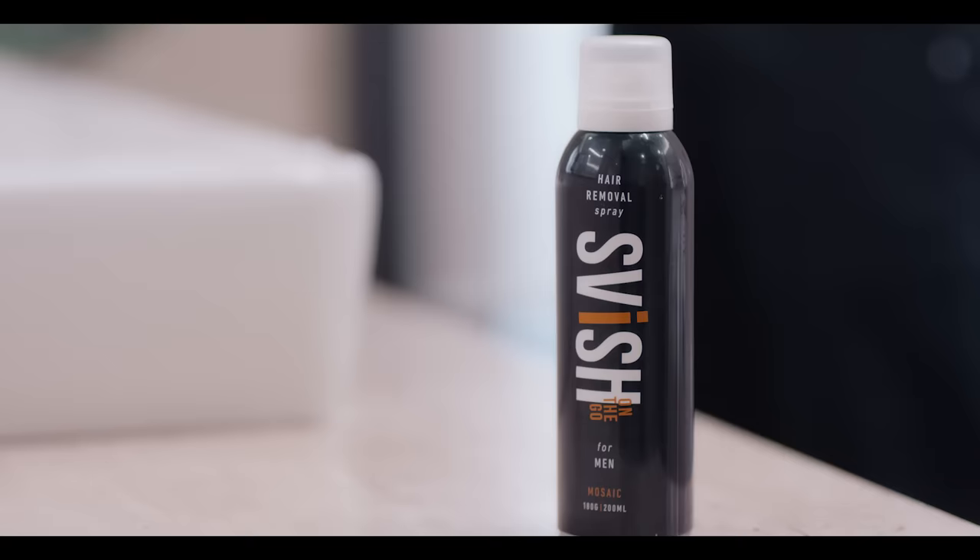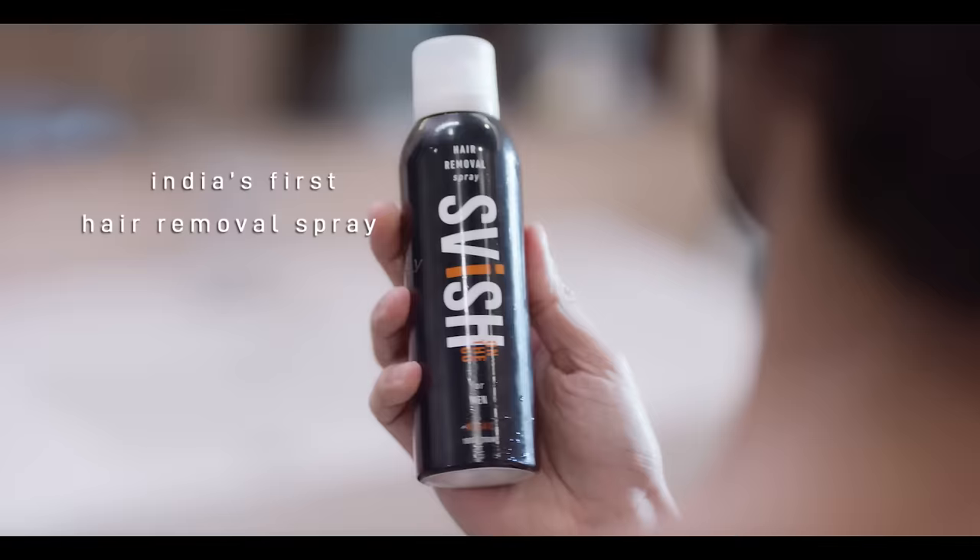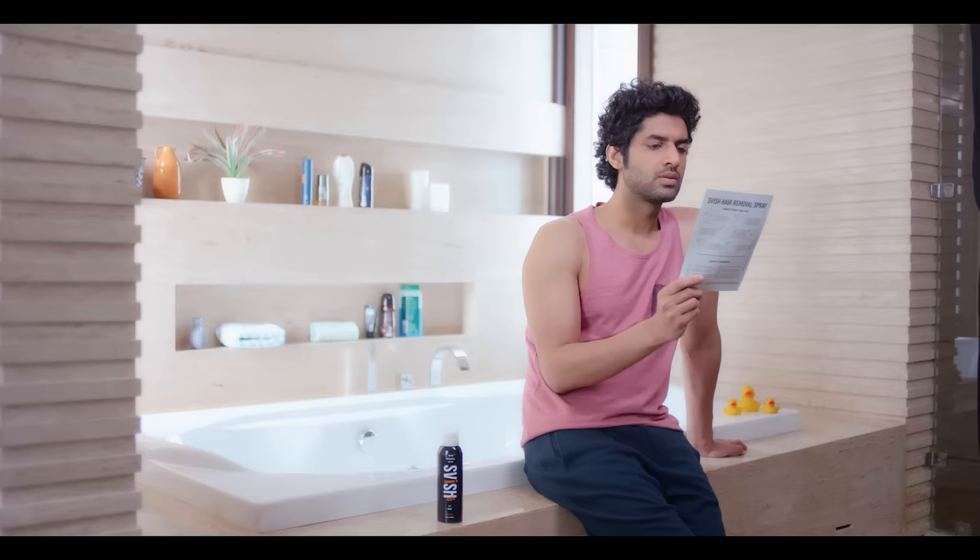Get rid of unwanted hair with Swish, India's first hair removal spray, exclusively made for men to remove all kinds of hair.